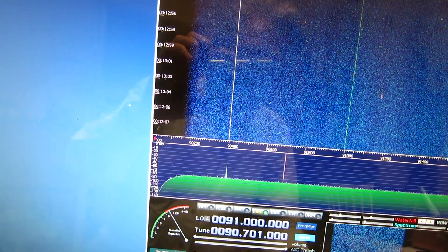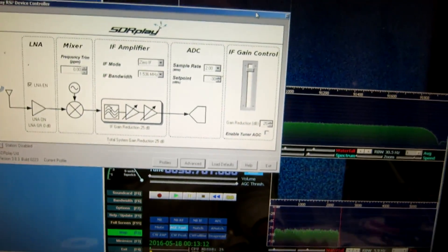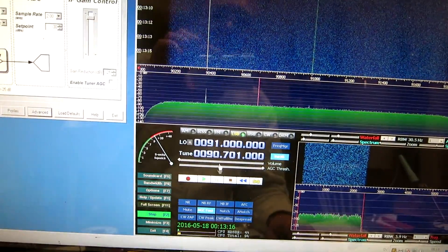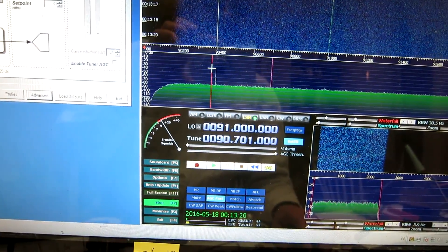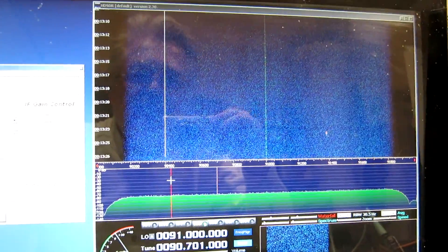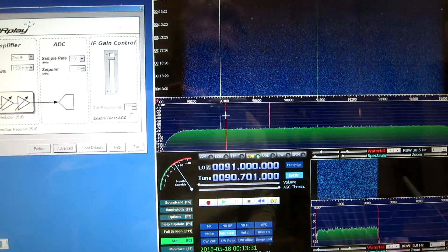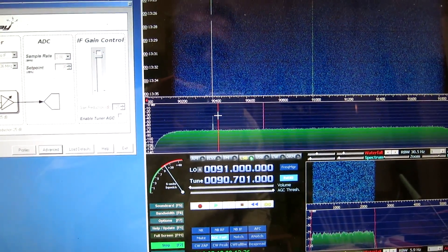Same parameters as before. I found the signal from the generator here, then I switch off the generator. So it's very similar to the result I had with aluminum foil wrapped around.